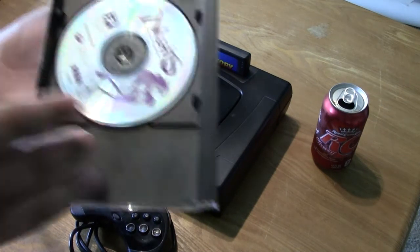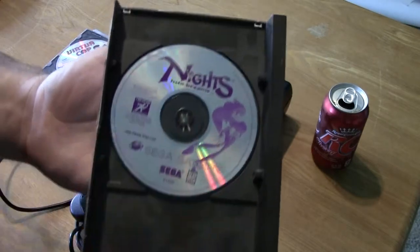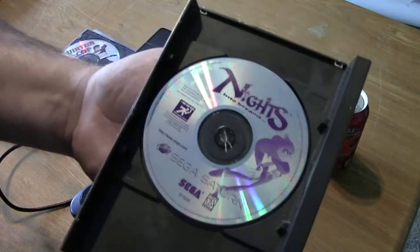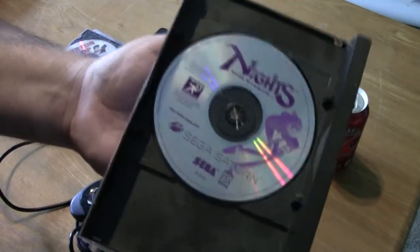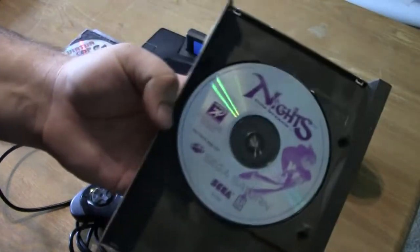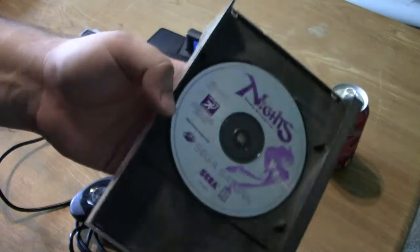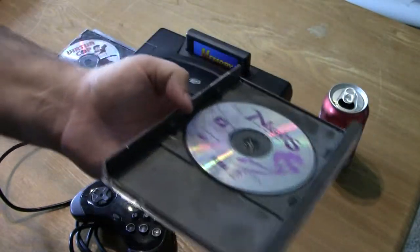Next on the list is Nights into Dreams, which I'm told is a very fun game. We've actually tried the Wii version, which was also pretty fun. Unfortunately I don't have the Sega Saturn 3D controller, which was basically designed for this game, so I can't really play it effectively either — I need to get a hold of one of those.